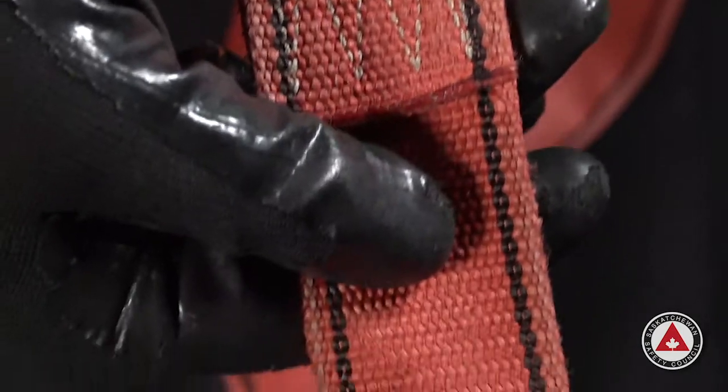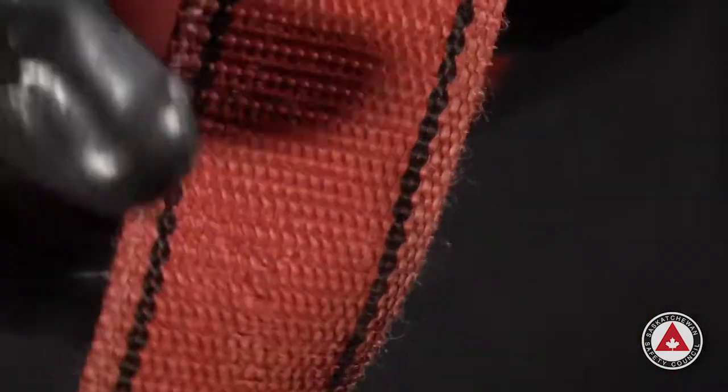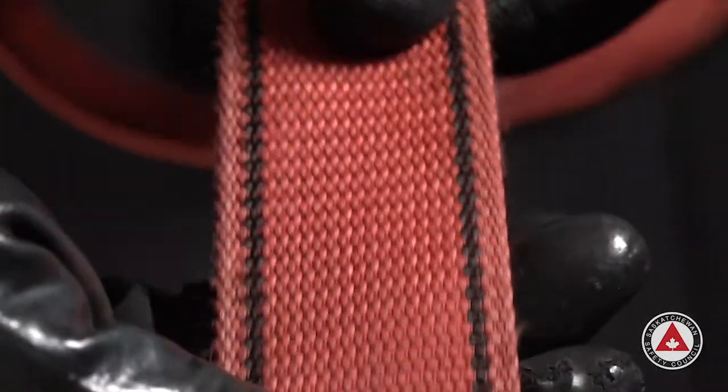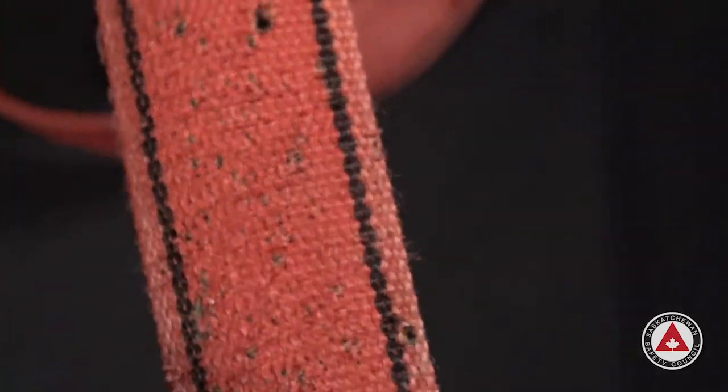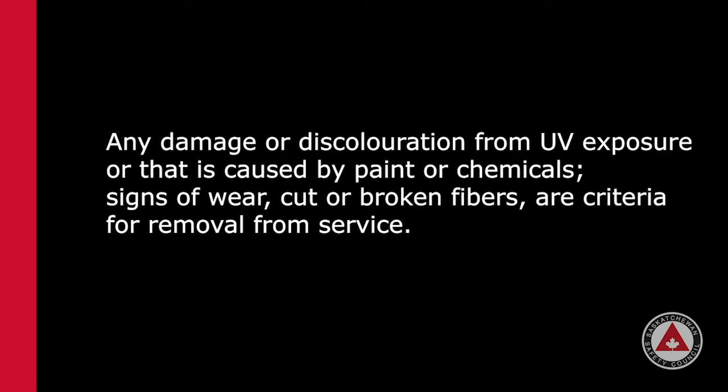Once we've gone through the webbing, the stitching, the labels, and the hardware, we flip it over and do the other side — inspecting every inch of it on both sides to make sure the piece of equipment is in good working order. We're using our eyes and also doing it by feel. We're looking for any signs of damage: chemical damage, paint, discoloration — those are all forms of damage that we would take out of service. You can remove paint if it's done carefully without causing chemical damage to the webbing. Also be mindful of any broken fibers, cut fibers, cut marks, or any type of damage on the webbing.